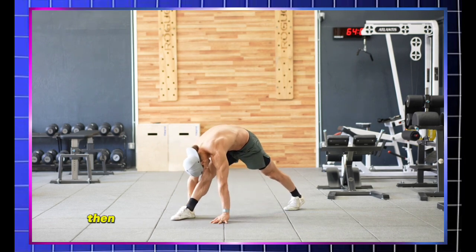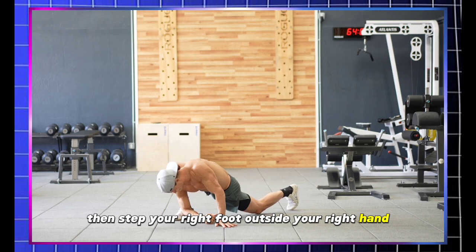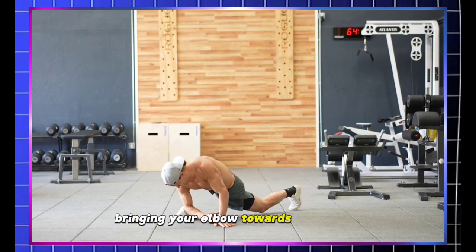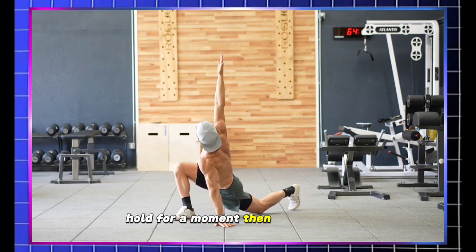Begin in a plank position, then step your right foot outside your right hand. Rotate your right arm upwards towards the ceiling and then circle it down to the ground, bringing your elbow towards your ankle. Hold for a moment, then switch sides.